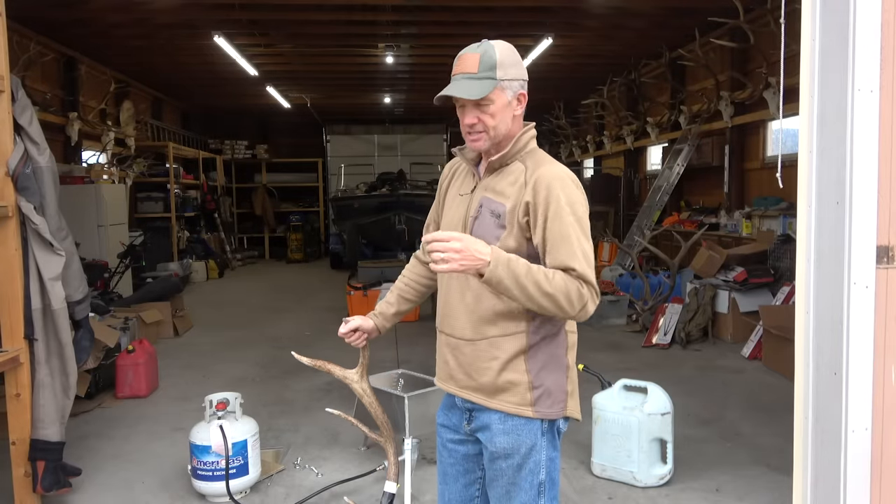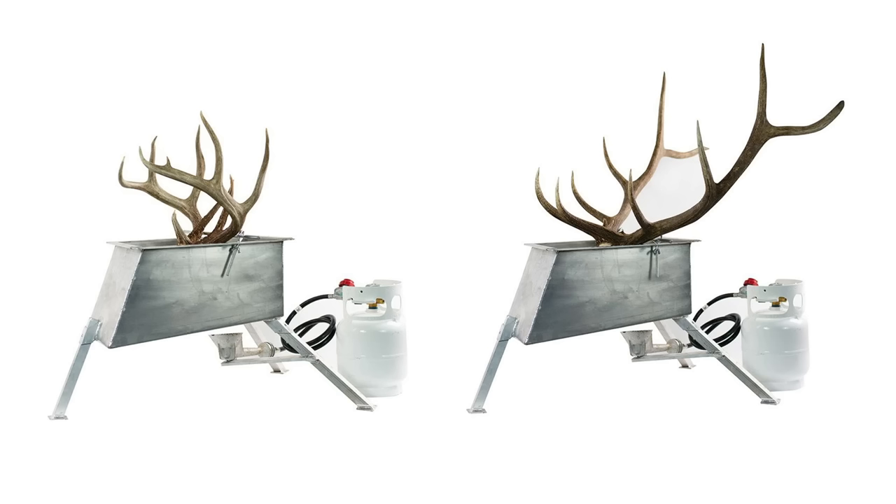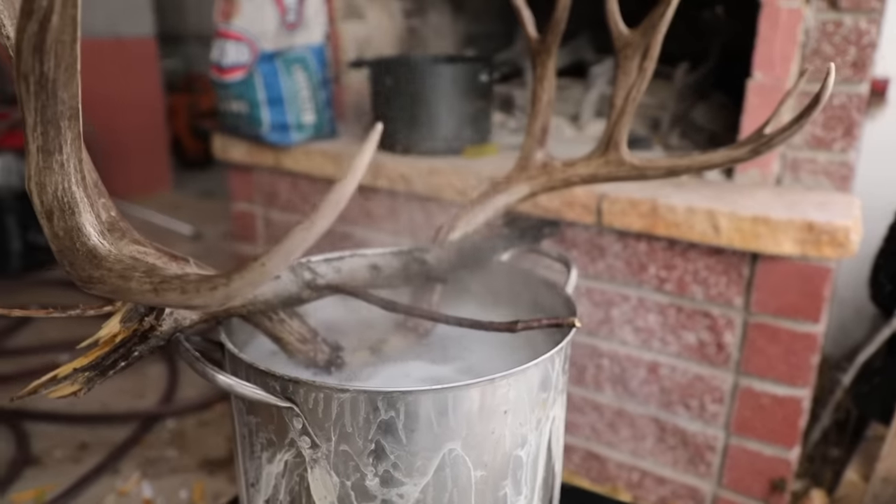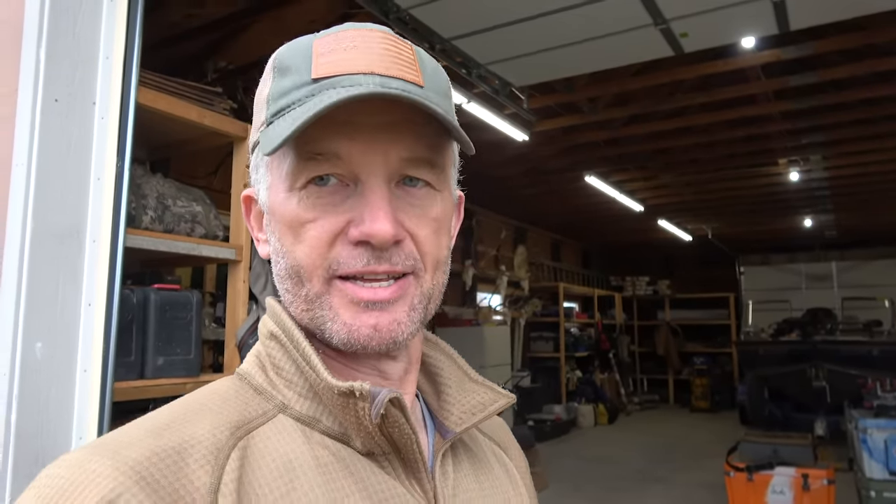I'm going to show you something I just stumbled across that makes this really slick, called the Bridger Boiler. I've always had this problem of little burners, big buckets — how do you balance it, how do you transport it, you've got to do all this out in the field. Well, Bridger Boiler must have been reading my mail and listening to my frustrations, because they have come out with the ticket.